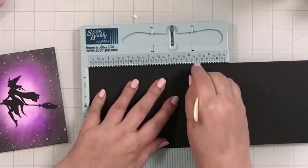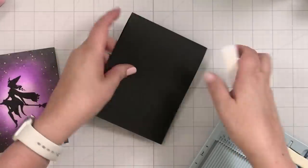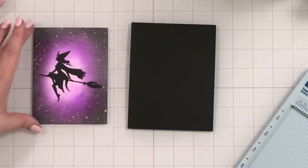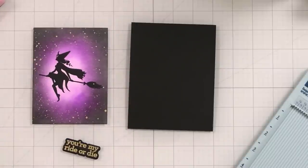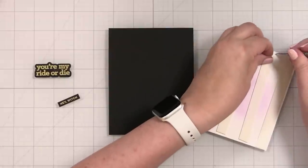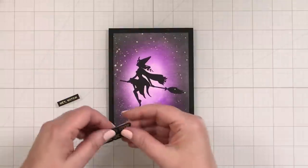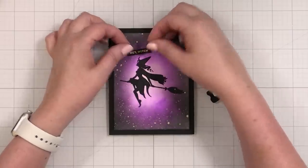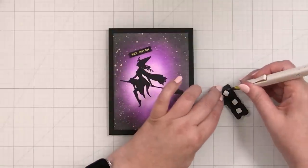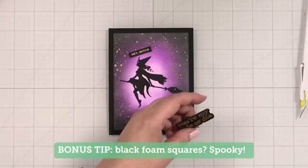I'm going to score a note card at five and a half inches — this is also the same Simon Says Stamp black cardstock. Fold that down and press with my Teflon bone folder. Let me get some foam tape on the back of my panel and we can add our greetings. I've got some of the Simon Says Stamp big mama tape roll on the back so I can pop this up with just a little dimension and get that nice framing margin space. Look at how inky that picks up — Halloween, there's something about it. Here's another cool thing: I like the idea of a little tilt up here for 'Hey Witch' and down here 'You're My Ride or Die.' I have the Simon Says Stamp foam squares that are black, so even the foam is going to be spooky.